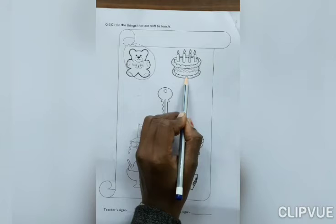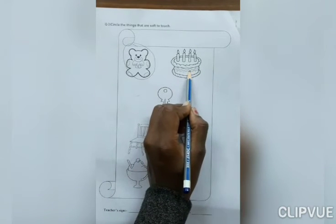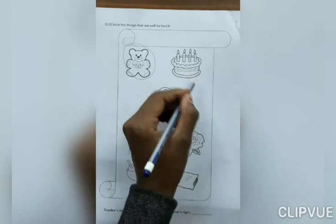Now, next. What is this? Cake. If you touch cake, what do you feel? Soft or hard? Yes, soft. So, circle on it.